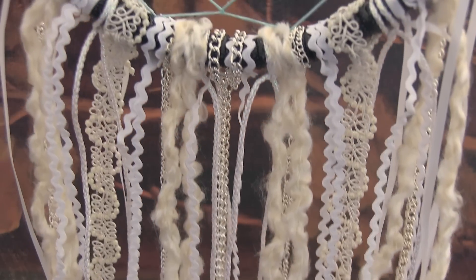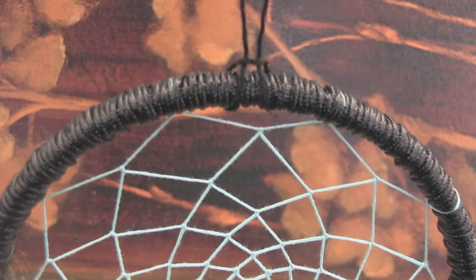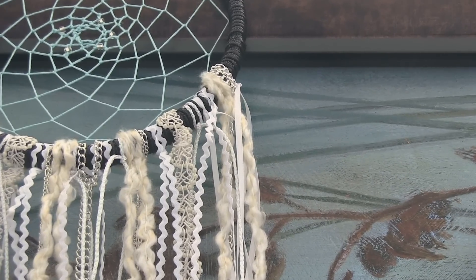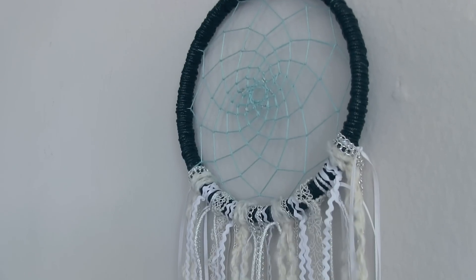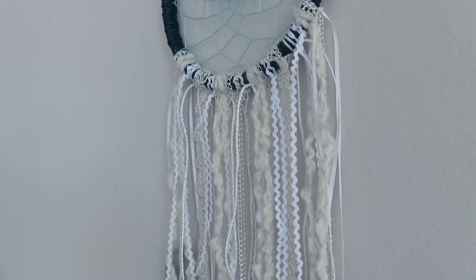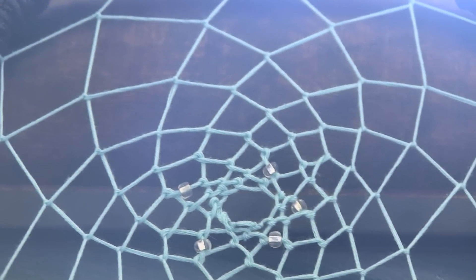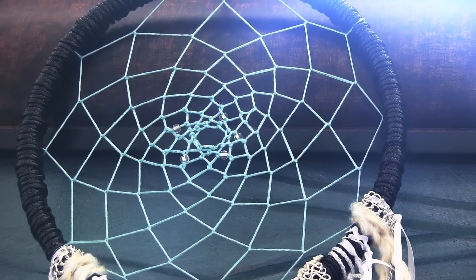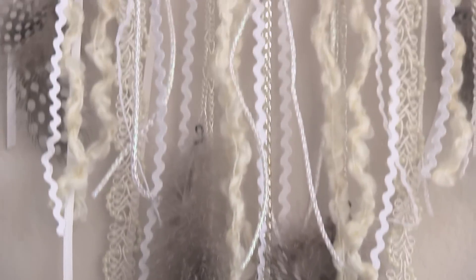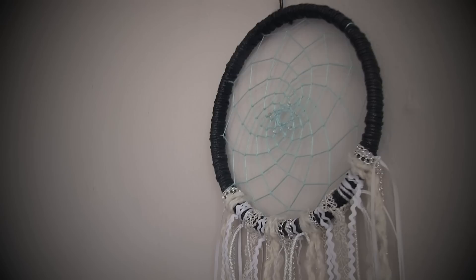Continue to add string and yarn and feathers until your heart's content, and then you have a beautiful dream catcher. Now you should start to have more and more sweet dreams and less of those nasty nightmares. Hang it up over your bed and think positive thoughts. If you end up making your own dream catcher, I would love to see. There are so many possibilities — just use hashtag SoCraftTastic on your photo on Instagram and I will check it out.